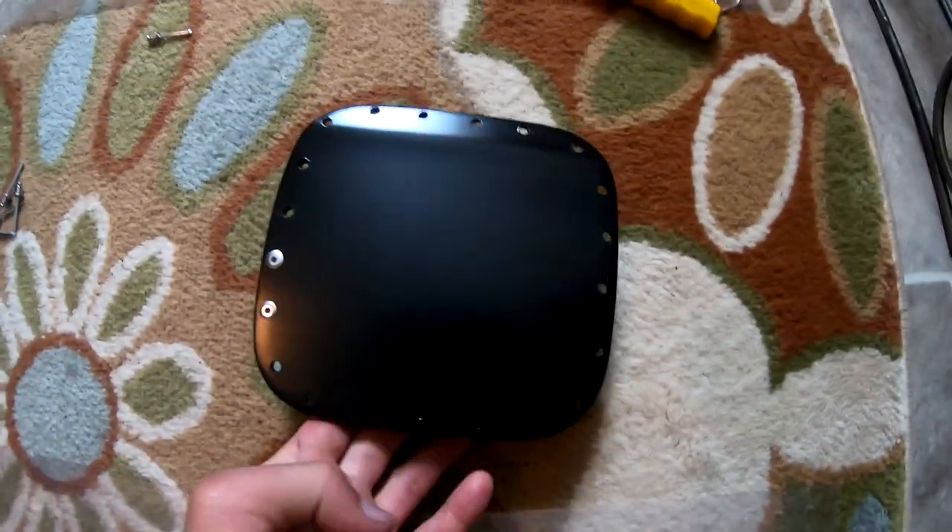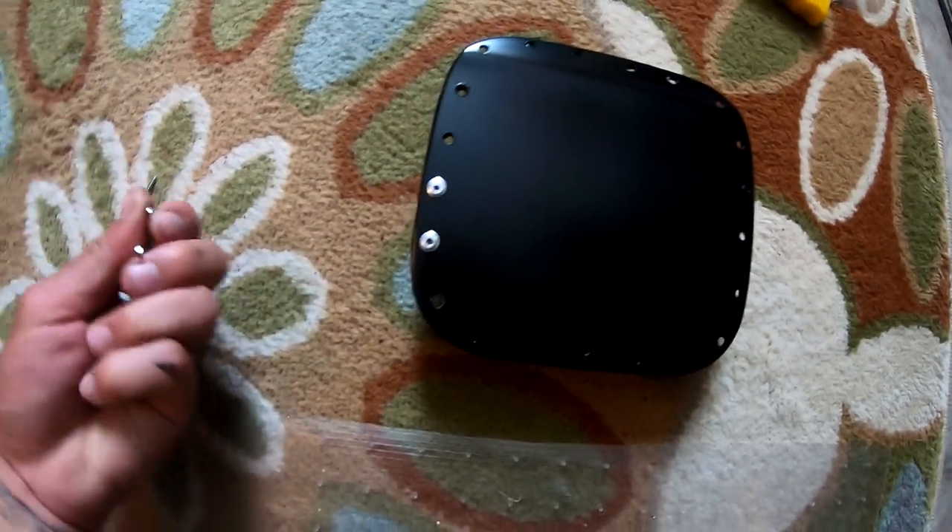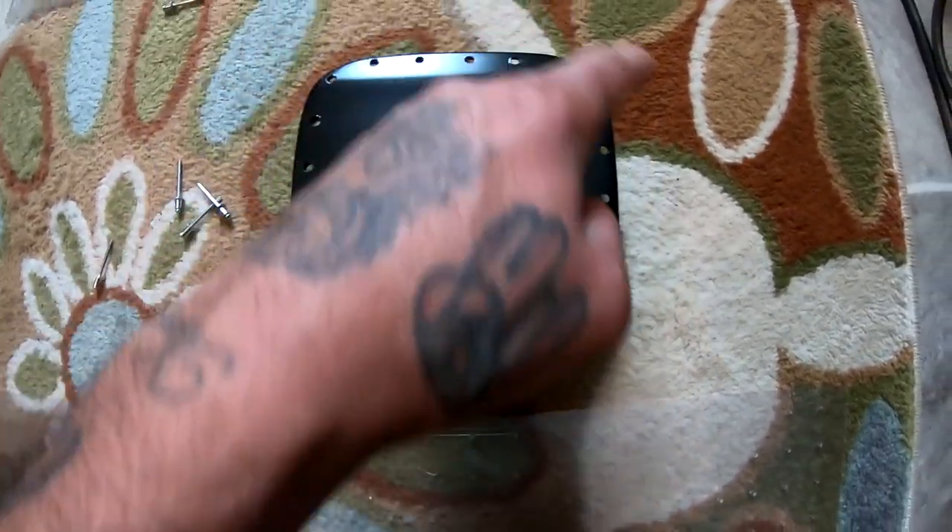This thing dried up really nice and I started putting the rivets in. I'm gonna go all the way around and finish putting all of them on.